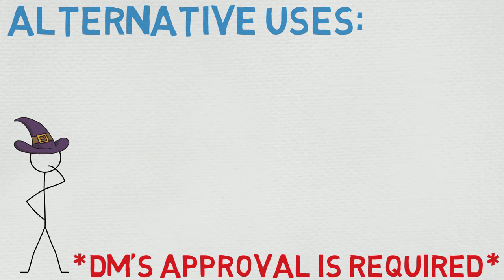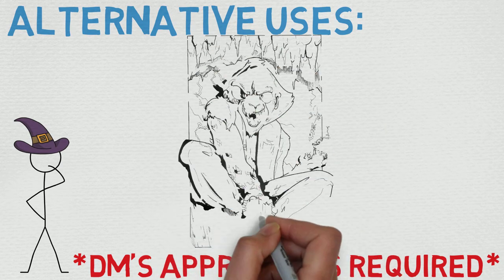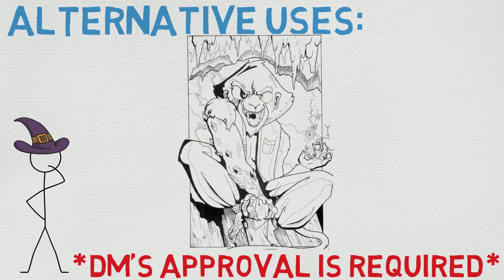If you come up with any alternative uses, thoughts, questions, comments, or concerns, please put them down in the comments section — I really do appreciate it. Also, if you like that cool hand-drawn picture and you'd like your own hand-drawn D&D picture, please check out the guild hall to find out how. That being said, thank you so much — I hope you have a great day, and as always, happy casting!